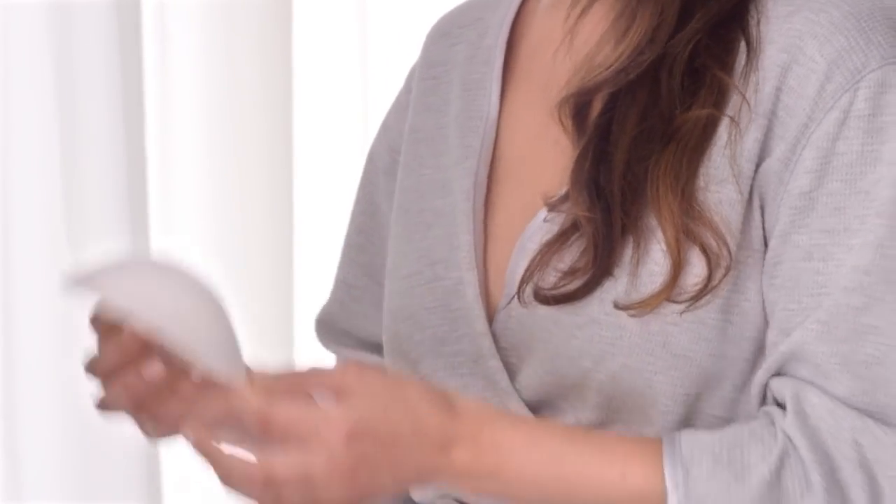First, measure your volume by choosing the Real Fit cup that looks like it'll fit you best. Remember, the cup is not what your bra will look like — this is just to measure you for the most accurate fit. Then, okay, this is important: lean forward and place the bottom of the cup under your breast, arrow facing up.